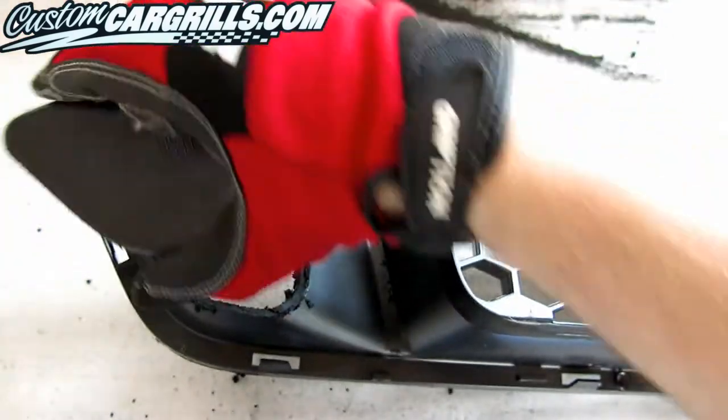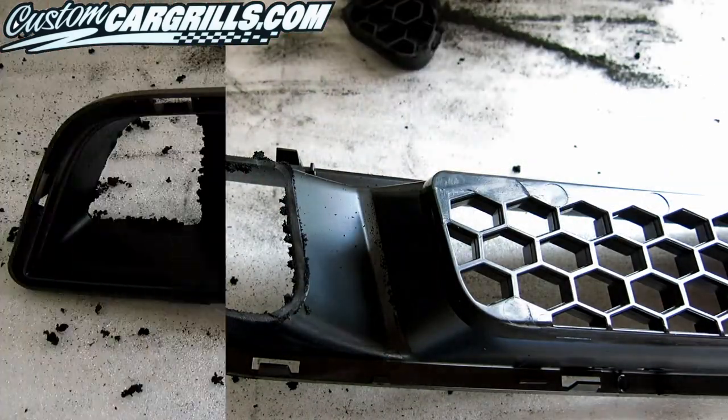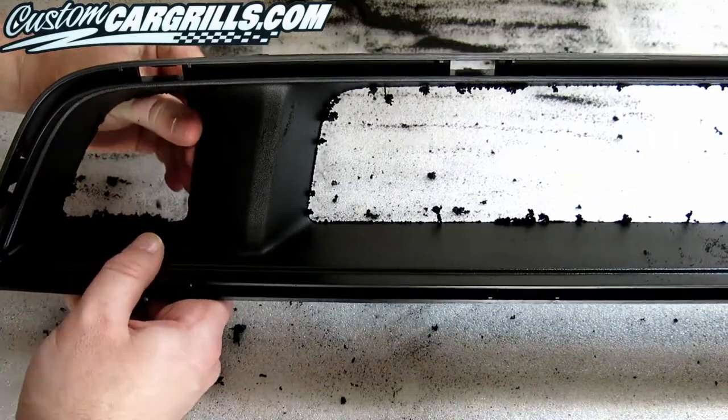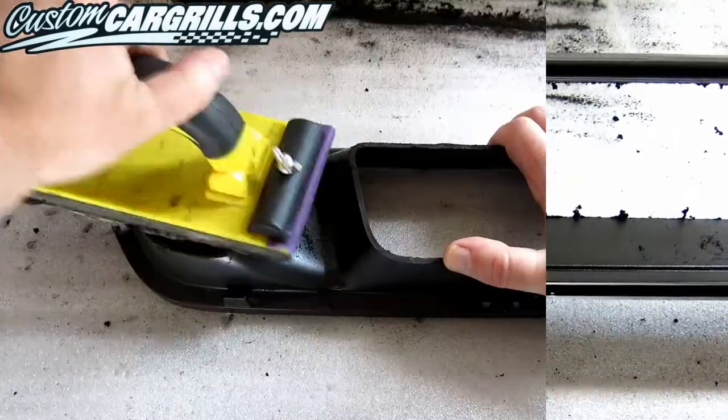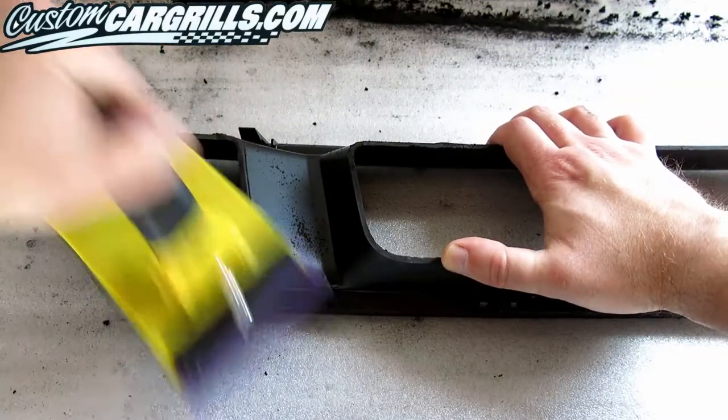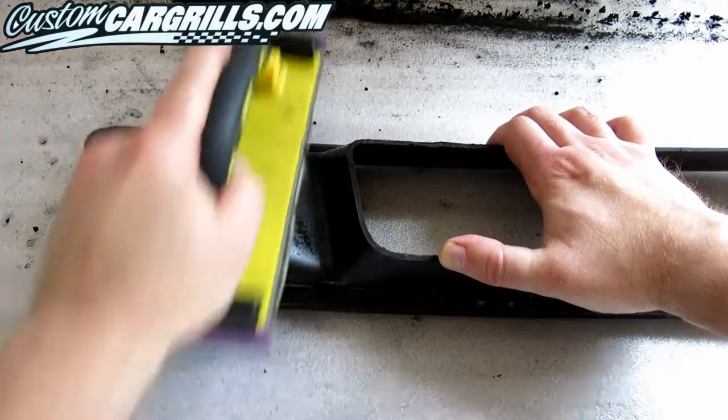The honeycomb will pop out with just one pass of cutting. Excess plastic should pick off with ease, just like on the top piece as well. And then all you need to do is some sanding, starting with a coarse paper and then refining it down with something lighter.